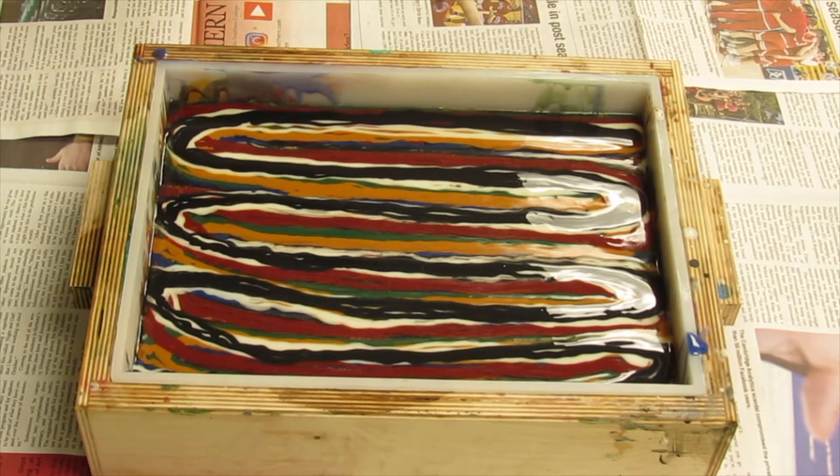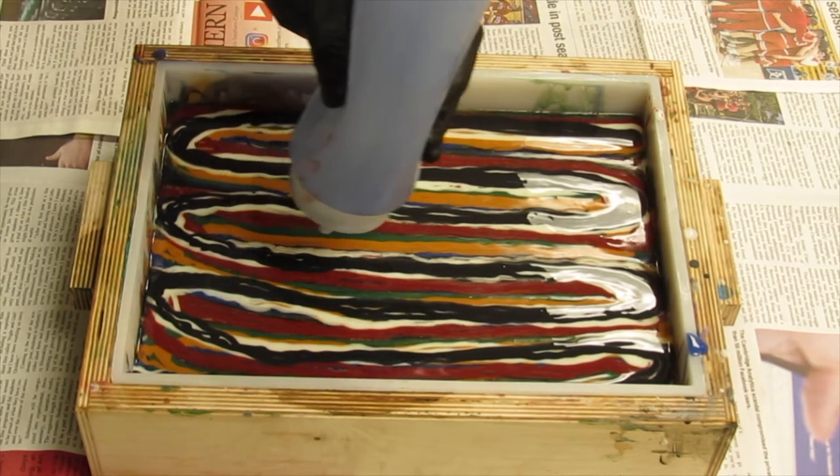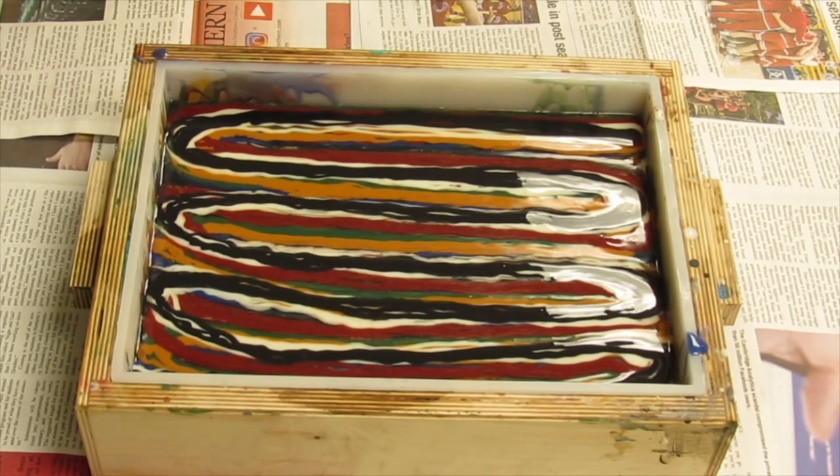That may not happen. Got some areas where the blue is pretty much missing at this point. No more is going to come out of there. Okay, now the fun part.